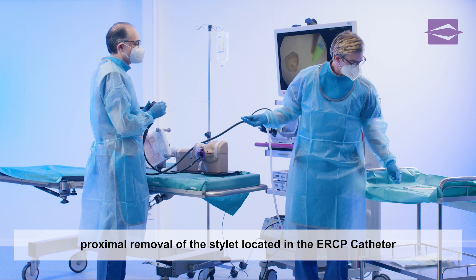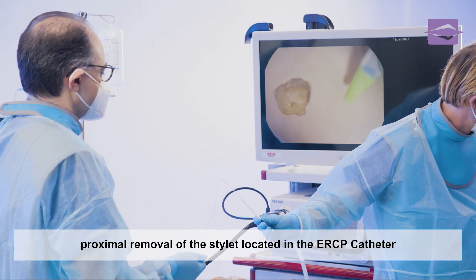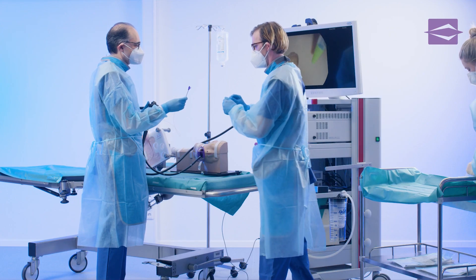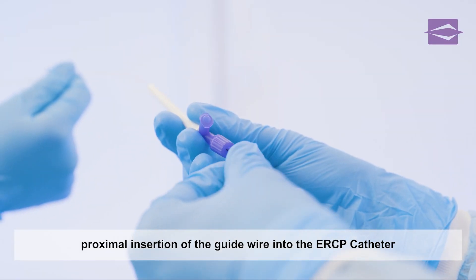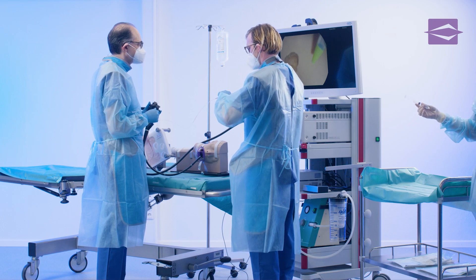First, the stylet is removed proximally from the ERCP catheter to allow access for the guide wire. The distal tip of the guide wire is now inserted into the proximal axis of the ERCP catheter. The guide wire is pushed out of the dispenser into the ERCP catheter over its entire length until it protrudes distally from the catheter tip.